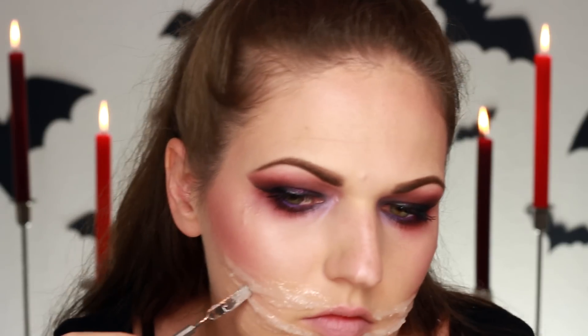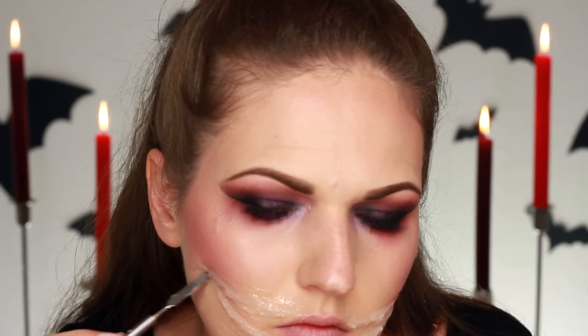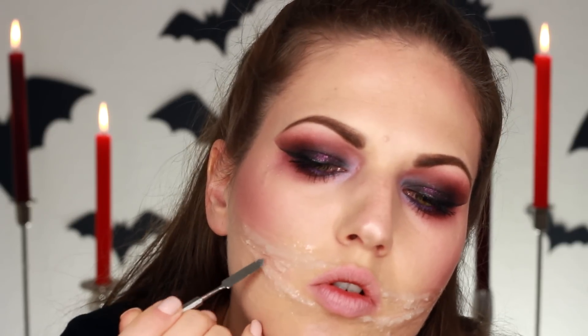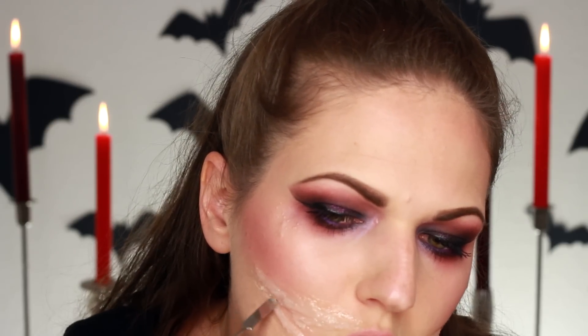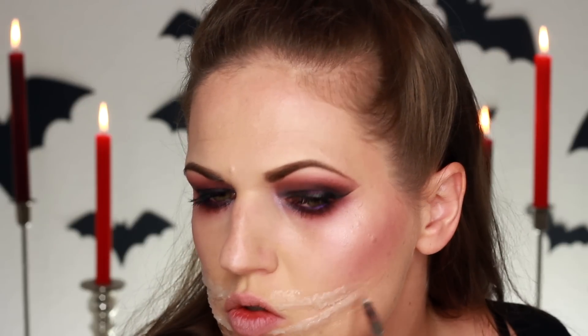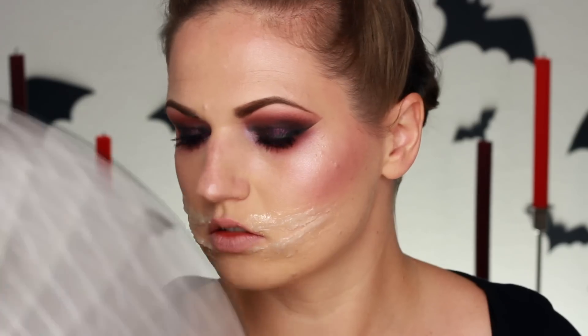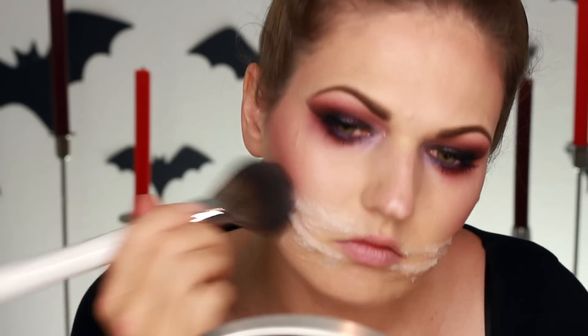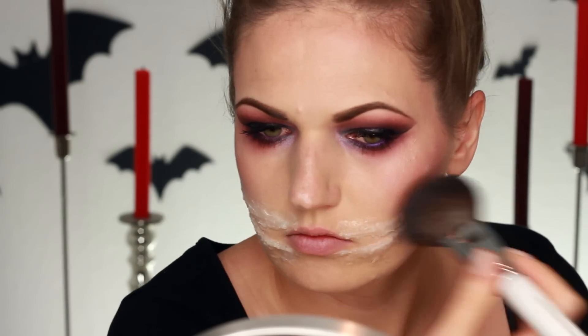You can use the side of the spatula to loosen the edges and make them look really disgusting and frayed — if you're ripping skin, it probably doesn't look very neat. I wanted to build it up and make it look really ripped and gross. Then you definitely need to take some time to let it set. I used a fan to help it set quicker, and then I used a powder to mattify and make sure the product sets. Just dab that on carefully so you don't destroy the mold.